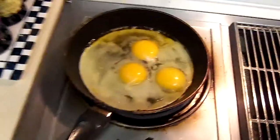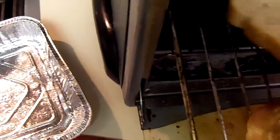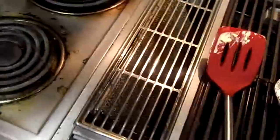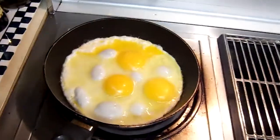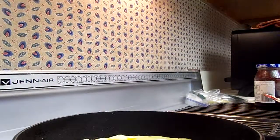Trying to get them into an omelet-type thing. I've got some toast going inside here. What I'm going to do is cook these guys, and I'm going to get some black pepper — just a touch of sea salt.